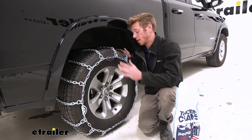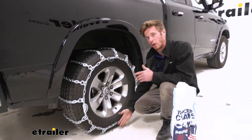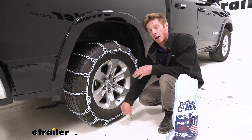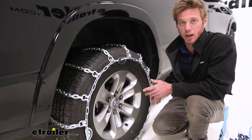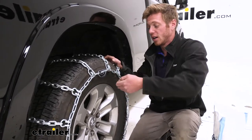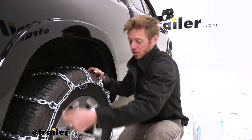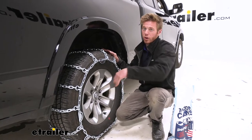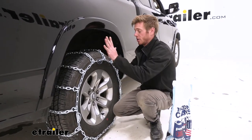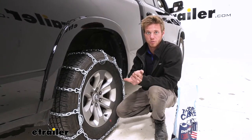Another thing I really like is the amount of adjustability we have. We have multiple links that we can pick from at our front and back connections. And then we also have one, two, three cams that we can tighten down. That's just gonna get us an extremely tight fit, so you guys can have peace of mind that they're not gonna fly off and scrape your wheel well or anything like that. That is definitely a great plus for these chains specifically.